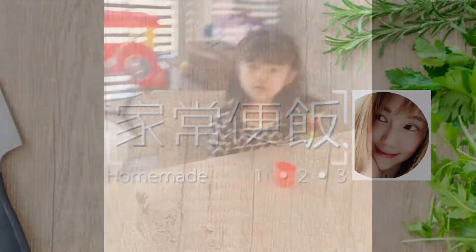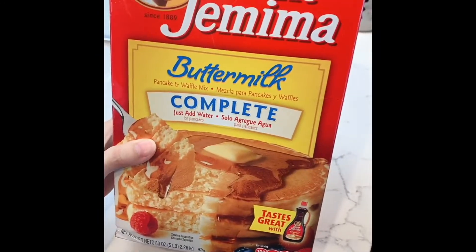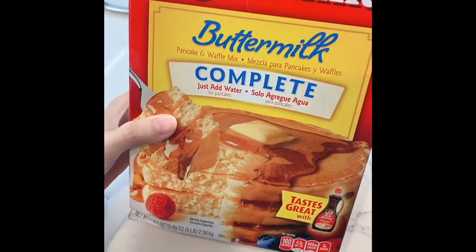Morning! What do you want to eat? Pancakes. Do you want to eat pancakes? Okay, let's clean up the toys. Alright, we're going to make pancakes today.